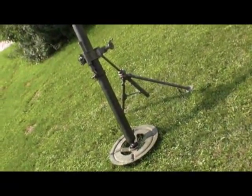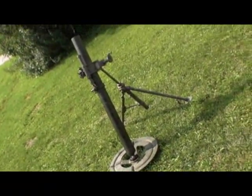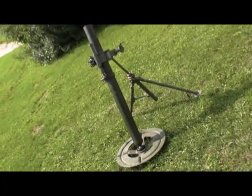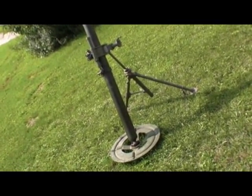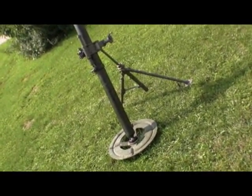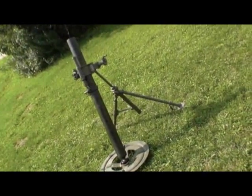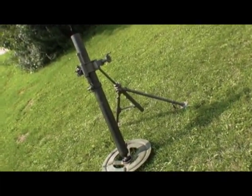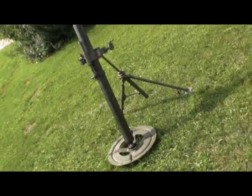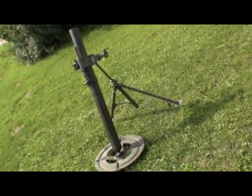So there you go — that's the 81 millimeter mortar. If you have any questions, please post them, and don't forget to rate the video. I'm going to be a little slow with some future videos because I'm actually going to a testing site pretty soon. It's going to be a remote test site, and once I'm done with the videos there, I'll start uploading them via satellite. It's going to be quite interesting — until then, thank you for watching.